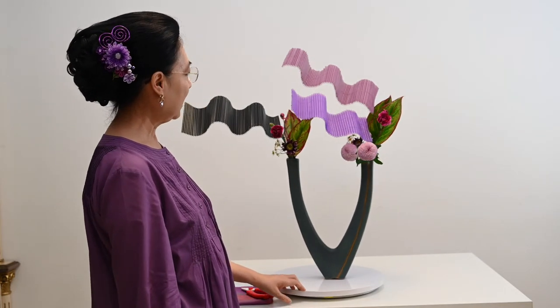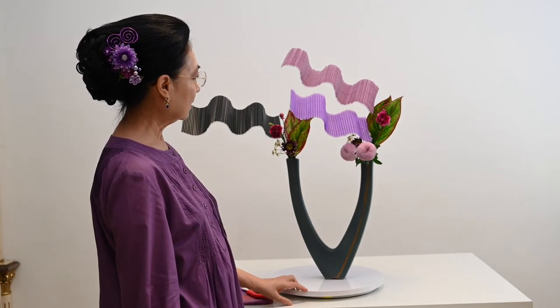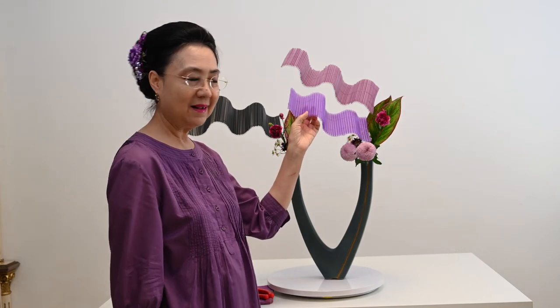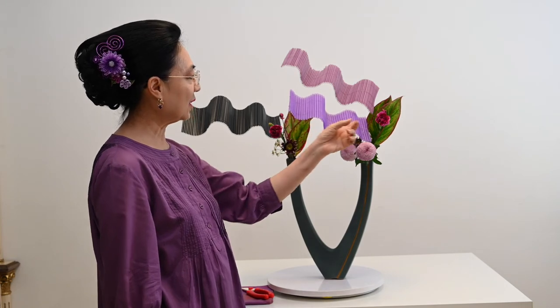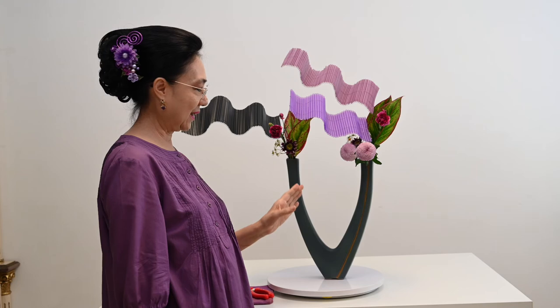Jadi ini rangkaian imajinasi. Bentuknya seperti layang-layang atau seperti bendera, memakai sedotan plastik. Sedotan plastik ini yang sudah dikasih kawat sehingga dia bisa dilengkung-lengkungin. Seperti itu ya.